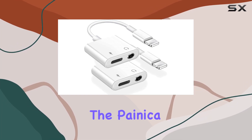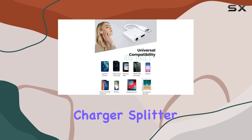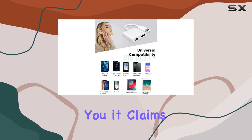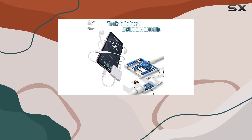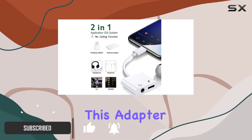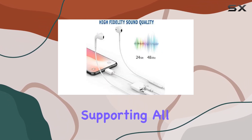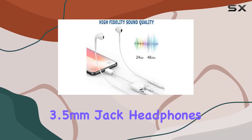Today, we're diving into the Panica 2-in-1 Lightning to 3.5mm headphone audio and charger splitter. It claims to be the ultimate solution for iPhone users — Apple MFi certified with a DAC chip, this adapter lets you listen to music and charge your iPhone simultaneously, supporting all 3.5mm jack headphones.